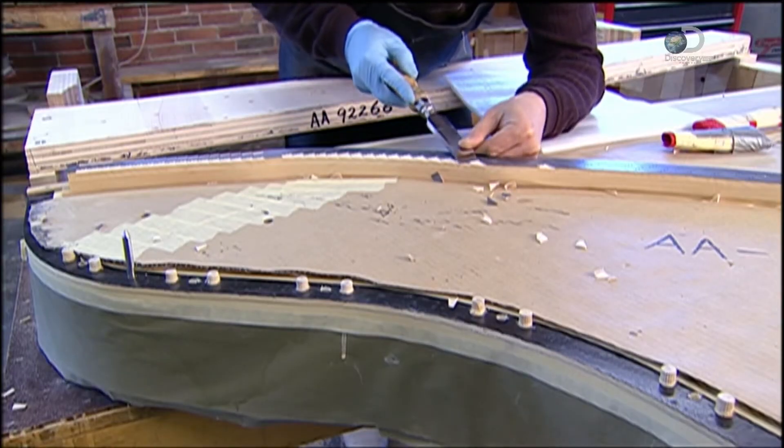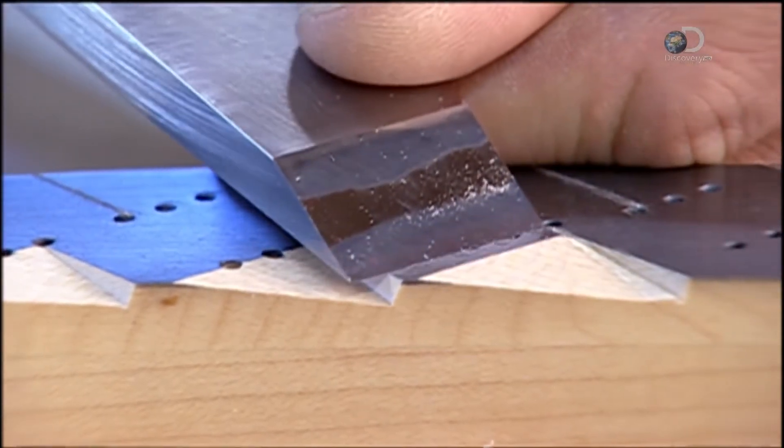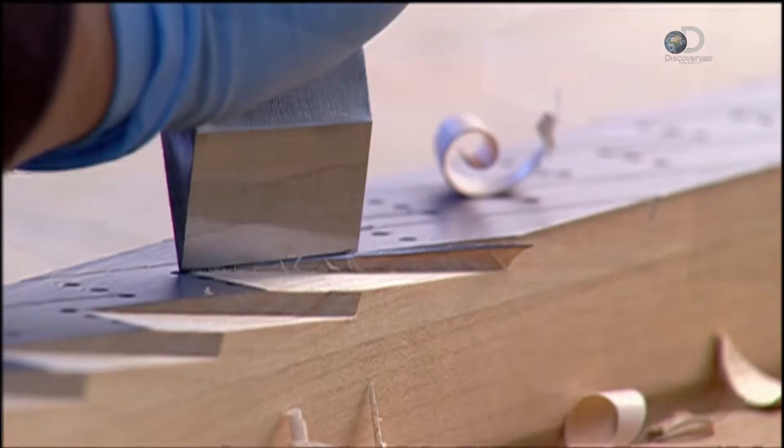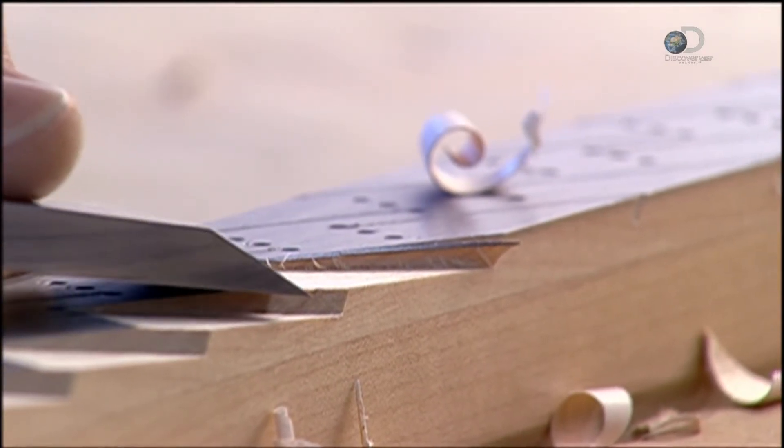Next, notches are cut into the bridges, which are now topped with a lubricant. This extremely sharp chisel cuts through the maple like butter. Each notch will cradle three piano strings, giving them freedom to vibrate.